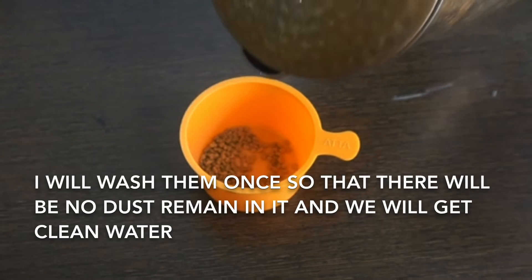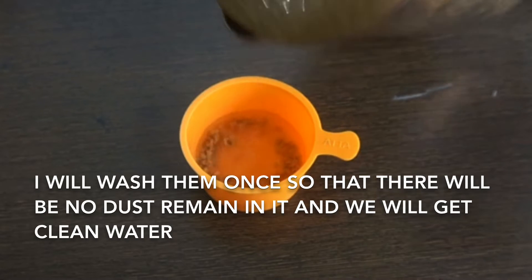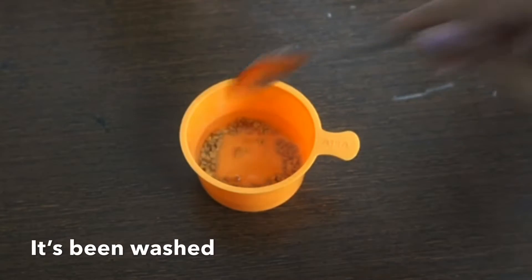I will wash them once so that there will be no dust remaining in them and we will get clean water. As you can see, they have been washed.